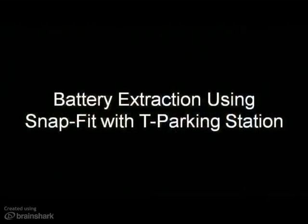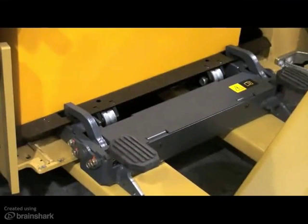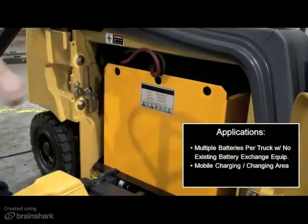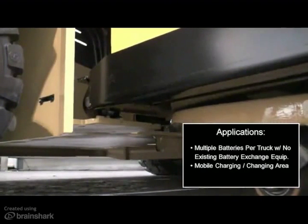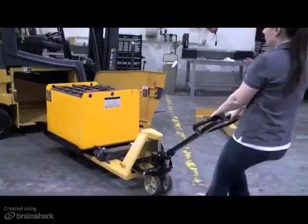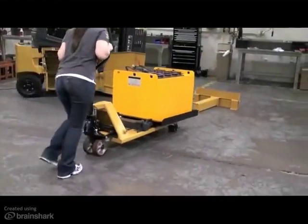The next option available is battery extraction using SnapFit and a T-Parking Station. This option includes a four-roller battery trolley replacing the standard two-roller trolley. This method is most commonly used in applications requiring multiple batteries per truck that do not currently have sideways battery extraction equipment and are not interested in investing the additional dollars for this equipment. It is also a good fit in applications where having a relatively mobile battery charging or changing area would be a benefit. T-Parking stations and hand-pallet jacks are relatively easy to move around, whereas large battery storage racks and extraction devices are not.